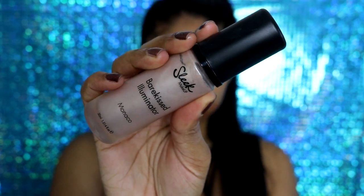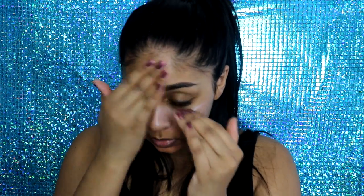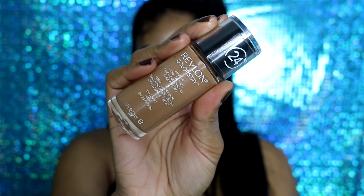Then I'm going to grab my illuminator by Sleek and this is in the shade Monaco. I really love this illuminator — it just gives a really nice natural glow to your skin.